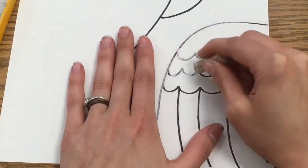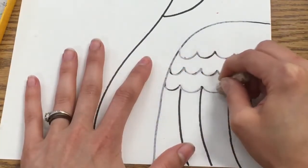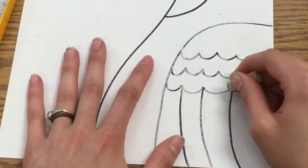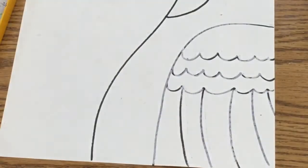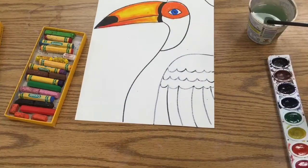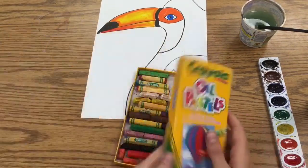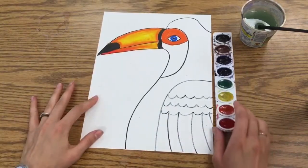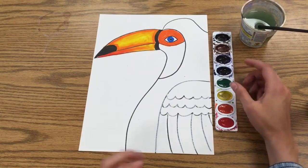You will cover the lines a little bit, but you should still be able to see the sharpie through the white oil pastel. Finish going over every single line with the white, and then put your oil pastels back in the box. I'll come collect them once I see the lid is back on. While you finish with the oil pastels, I'm going to pass out watercolors and water for the background.